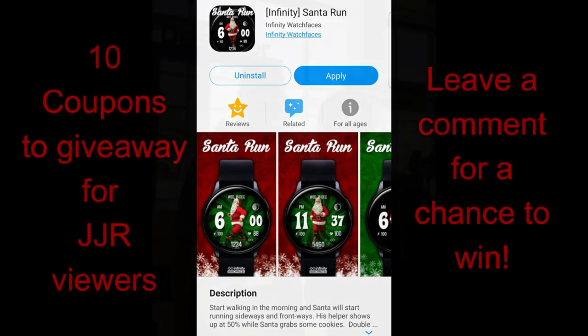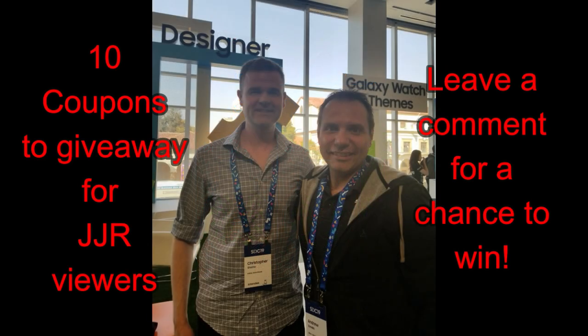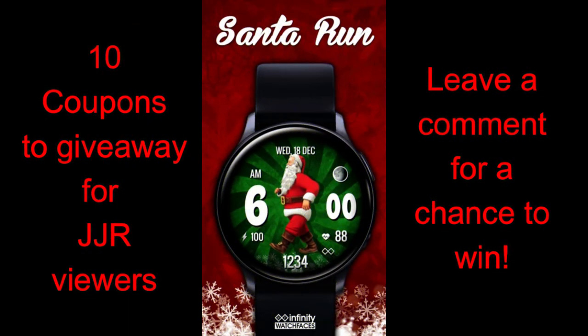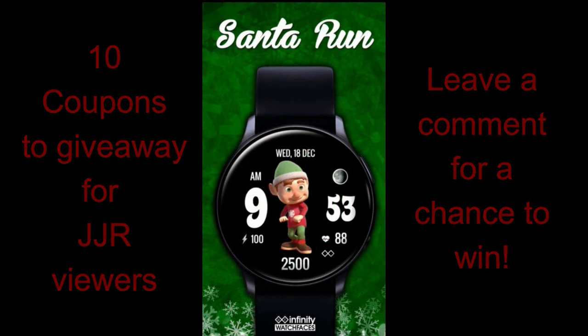This developer has been creating some stunning designs for years now, so I'm super excited to test and share his newest design with all of you. To celebrate the launch of this face for the holidays, I will be randomly selecting 10 winners in our giveaway contest, so if you want a chance to add this one to your collection, make sure you leave a comment below.